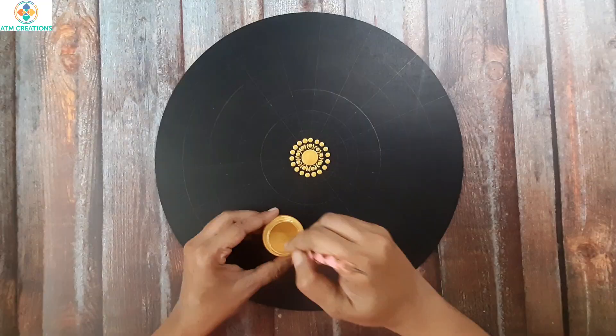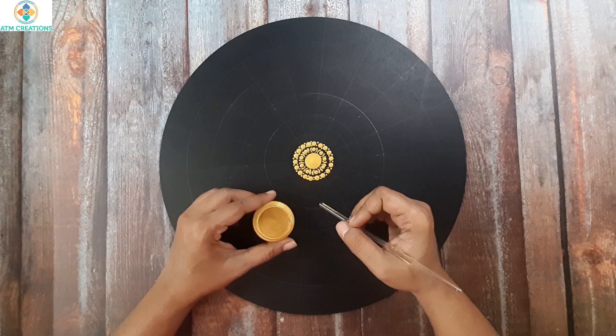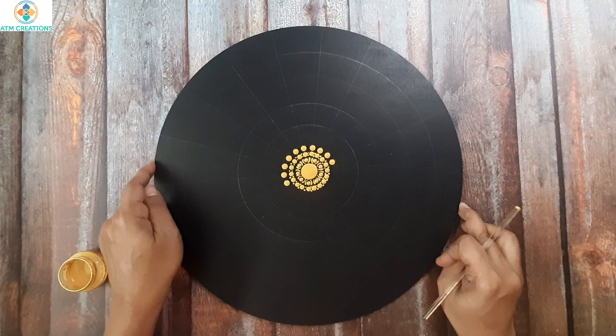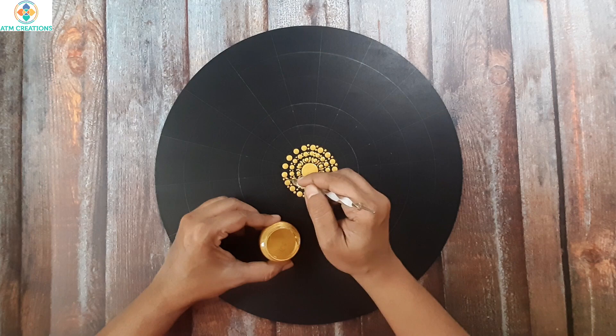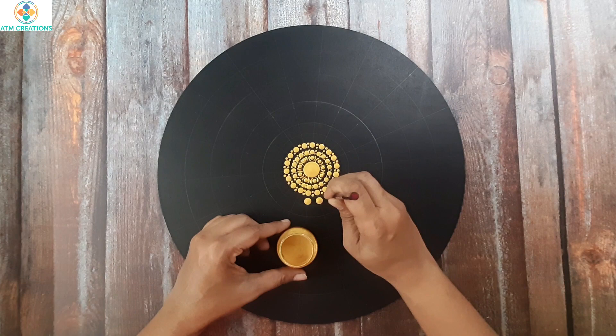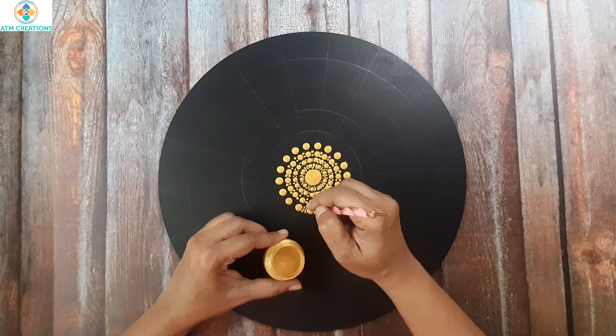Now I'll keep two tiny dots in between. I'm gradually increasing the size of the golden dot. Now slightly a bigger golden dot is what I'm going to keep. Now I'll keep tiny dots in between, then golden dots again with a bigger tool. Now I'll keep two side swipes.